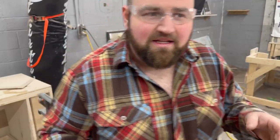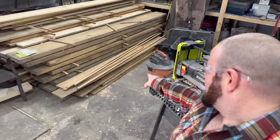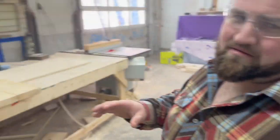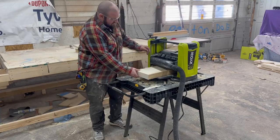Now before you get angry that I'm wasting this giant chunk of wood on a little project — I got all of that and a bit more for 800 bucks, which is a pretty good deal for around here, so I'm okay with wasting a bit. Then I'm going to run them through the planer one more time just to get them a little flatter and smoother before moving on to the table saw.